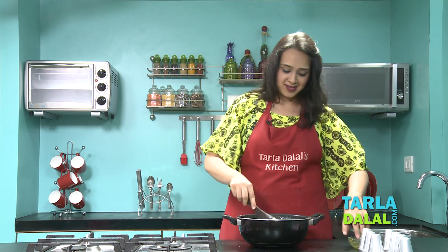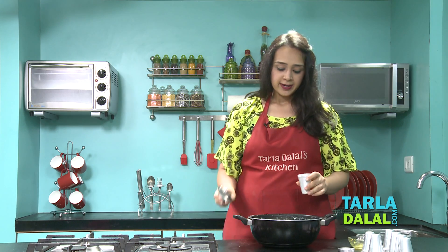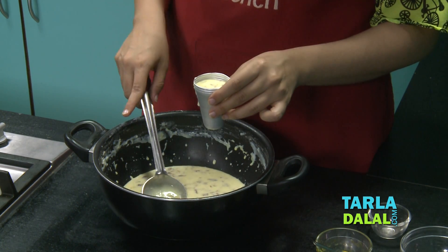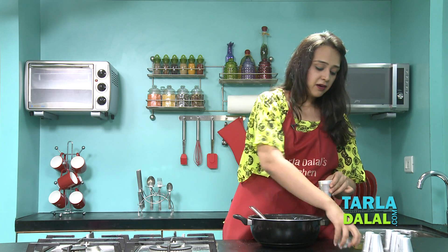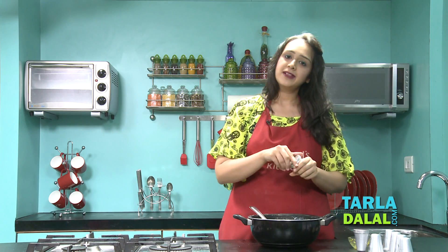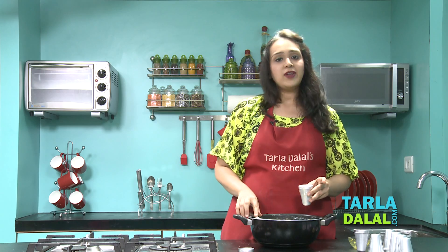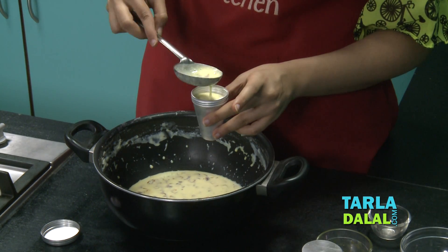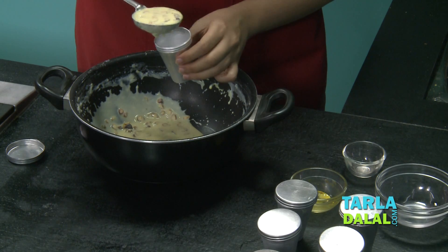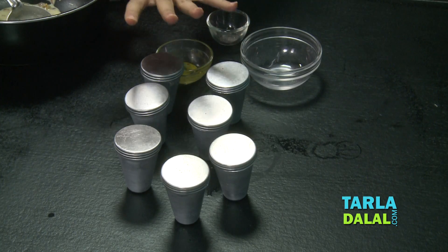And now we will start pouring them into the Kulfi moulds. You can see I have a smaller size, but if you have a bigger size, you can use that — there is no issue. I will just open it and pour it into the mould, till the top, and then cover it with the lid. In the same way I will fill the remaining Kulfi moulds. If you don't have Kulfi moulds at home, you can pour it into a flat aluminium container and have it like a sliced Kulfi like you get in the restaurants. If you have plastic Kulfi moulds, that is also fine. So all our Kulfi moulds are ready and have been filled with the milk mixture.